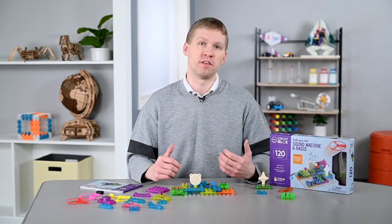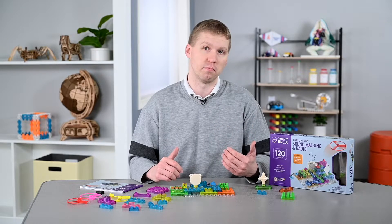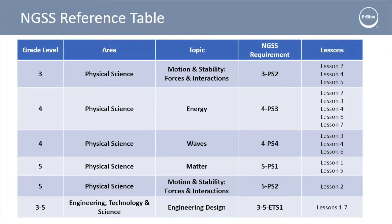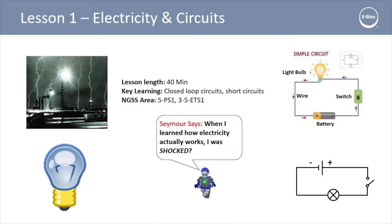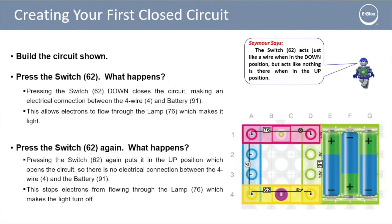If you're looking for easy implementation of these blocks, the best part about e-blocks is that it comes with ready-made lesson plans that are aligned to NGSS. This content includes assessments, background knowledge, and easy pictorials to follow and build each of the circuits.